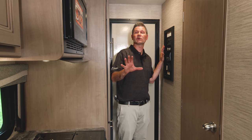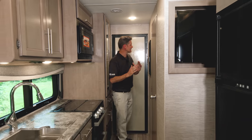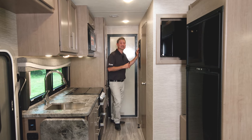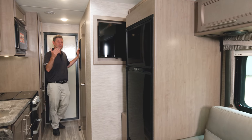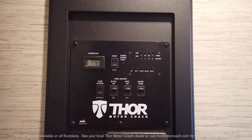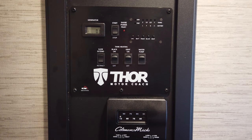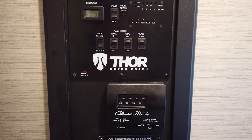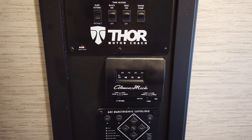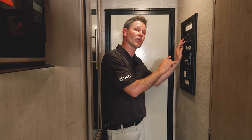Starting at the control panel, I wanted to give you a look at the Outlaw with the slides in. When you put your slides out, you need to have your engine running and your parking brake on — simply hit the extend button. The generator start and stop button is up here, you have a shore power fault indicator, tank levels, tank heaters, water pump, HVAC, and auto leveling with one-touch hydraulic jacks. Those jacks need to be down before you put your slide wall out.